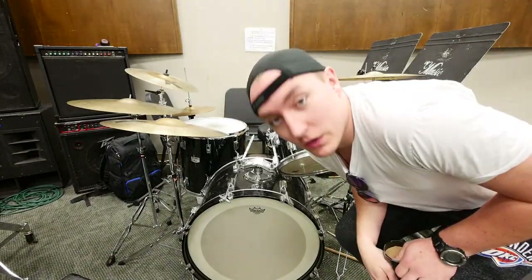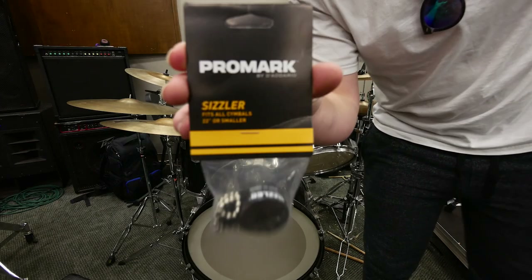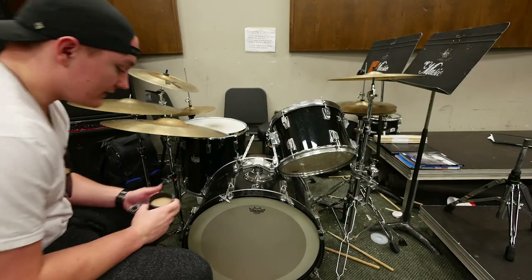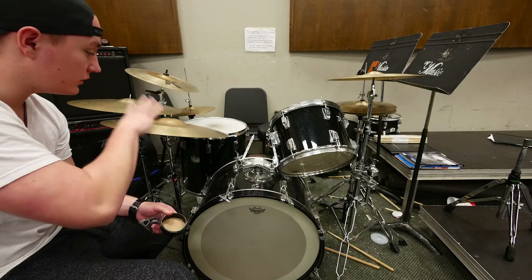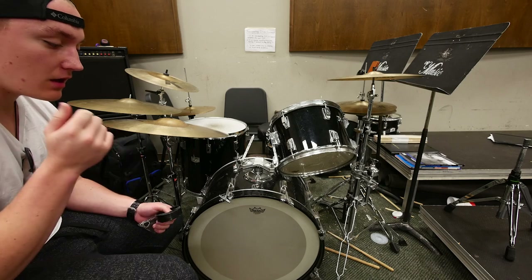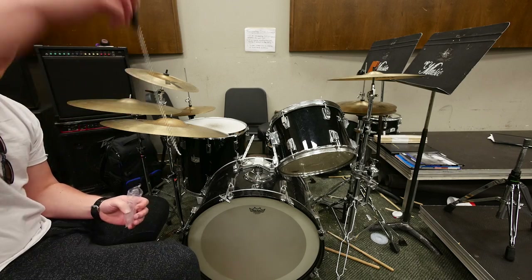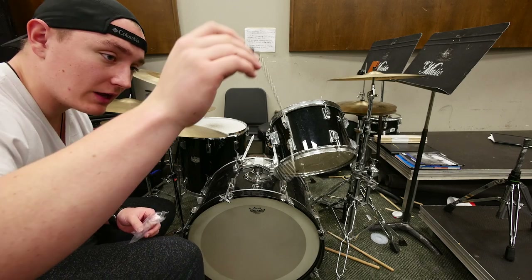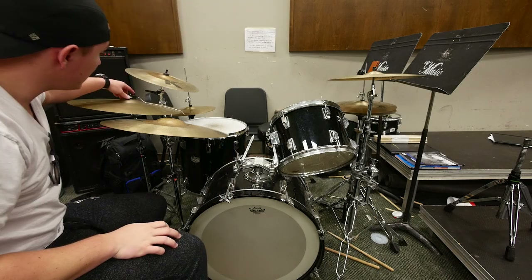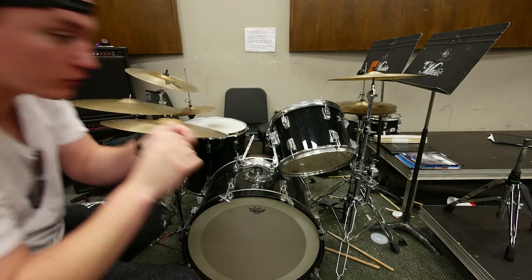Now we're here. The first matter of business is this guy — it's called a cymbal sizzle. The idea is that you have two ride cymbals. Ride cymbals are different from crash cymbals — they're larger and meant to make a resonant 'ping' sound. When you have two of them, you take one and put this sizzle on it. You then need to cut the sizzle so that it's just the exact right length for your ride cymbal.